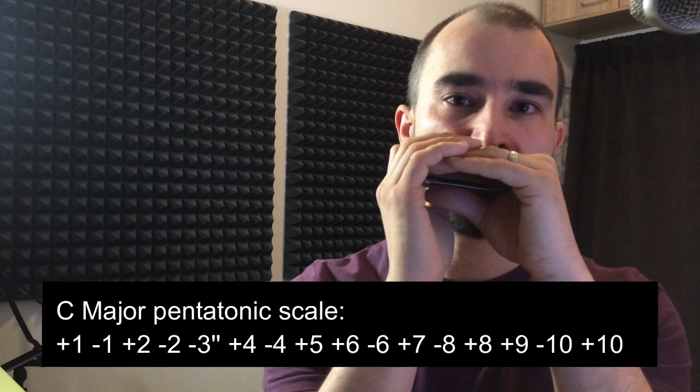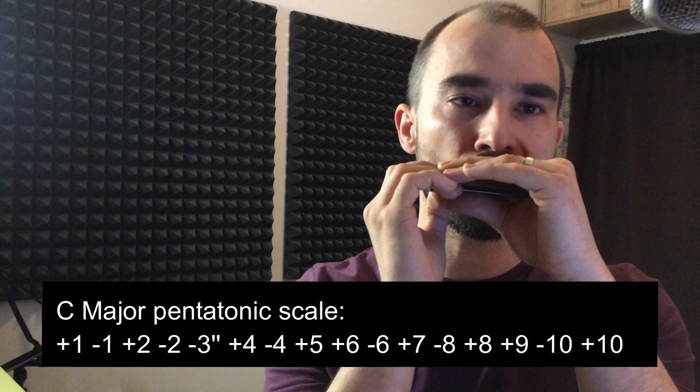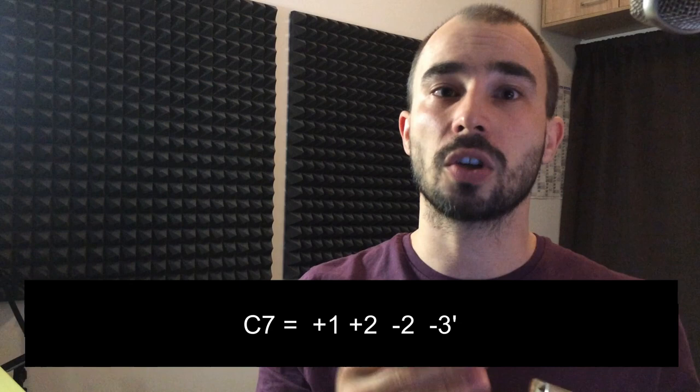What you can also do is play the major pentatonic scale, which is very easy in the first position. You can arpeggiate on the tonic chord — the one chord — and play with the sixth and seventh as well.